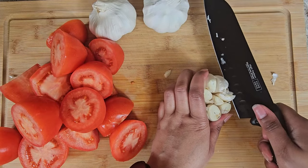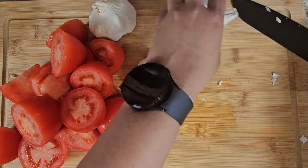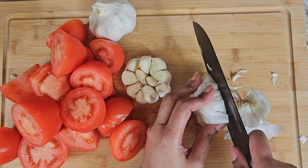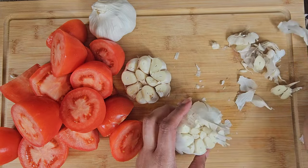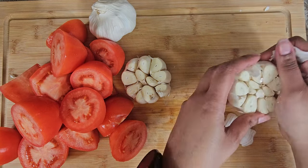Then I'm going to take my garlic cloves — large ones — and I want to keep it all together. So I'm just going to take and slice the top of the garlic cloves and peel off as much of the skin as possible.